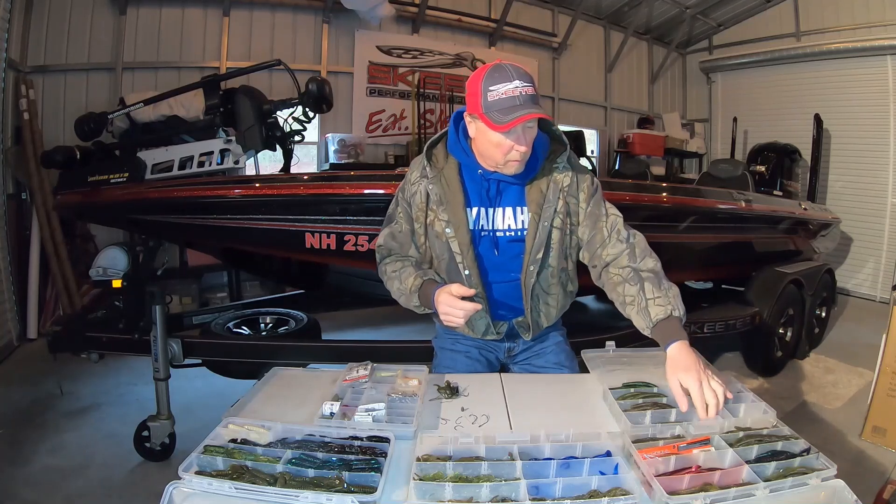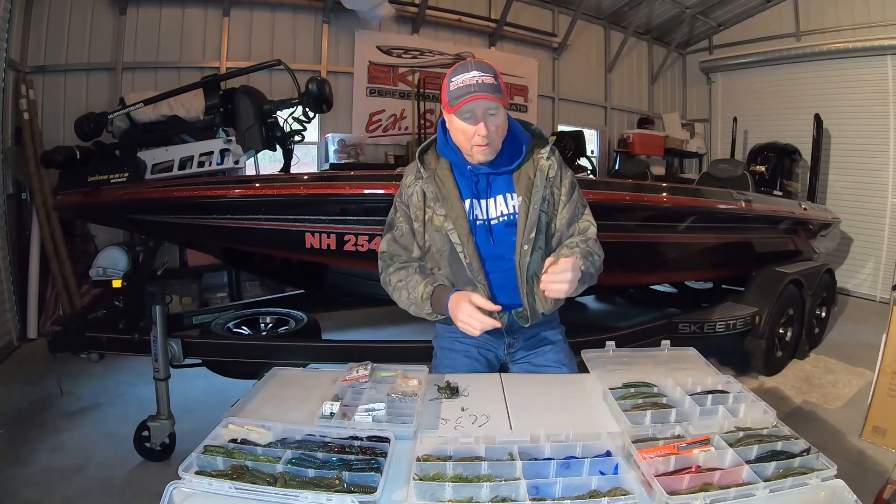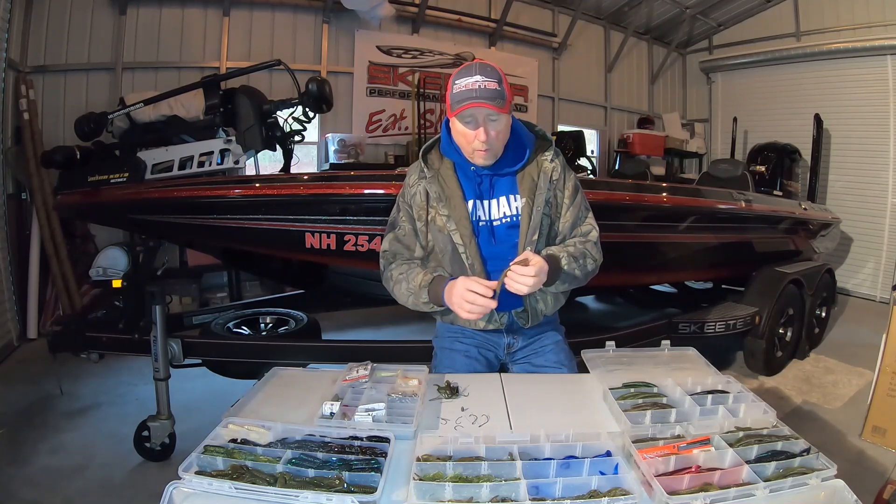If you come over here to, you know, this is my stick bait box, and these are either a Cinco or a Young Dinger. Those are the two brands that I throw, and there's a lot of different manufacturers of this bait.